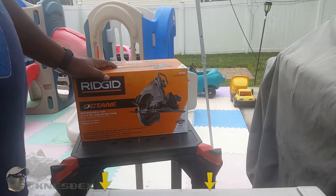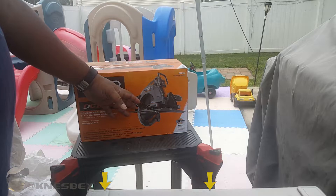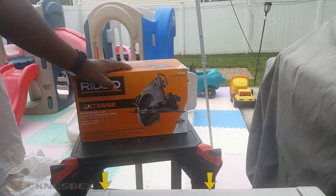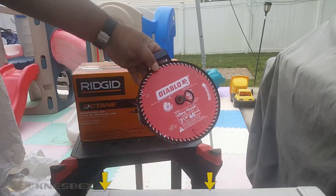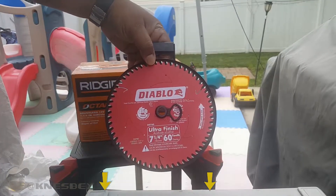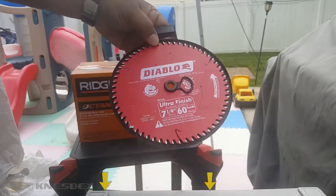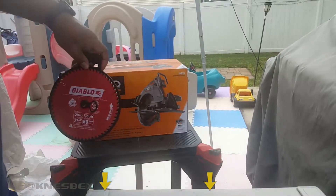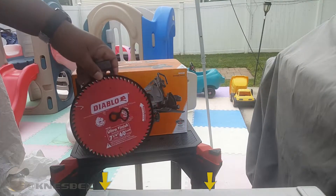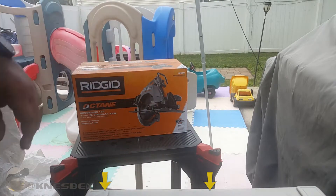It comes with a standard 24-tooth framing blade, but a lot of the videos I watched say you should go ahead and get yourself a Diablo blade — 40 teeth or higher. I went with the 60-tooth because they said it works so much better. The Diablo blades make this a much better saw than it is with the stock blade.